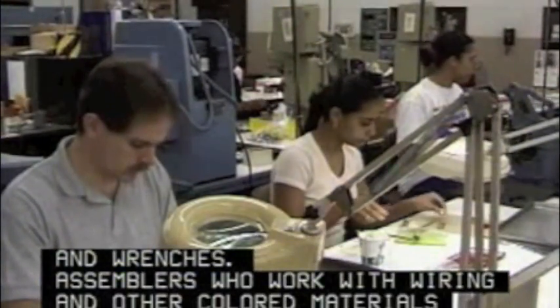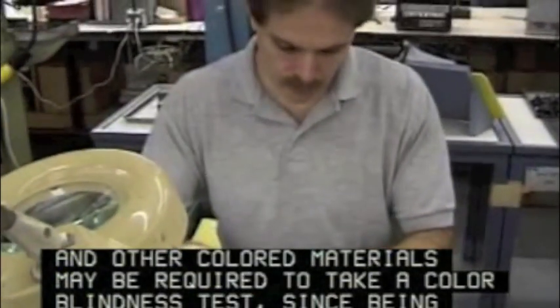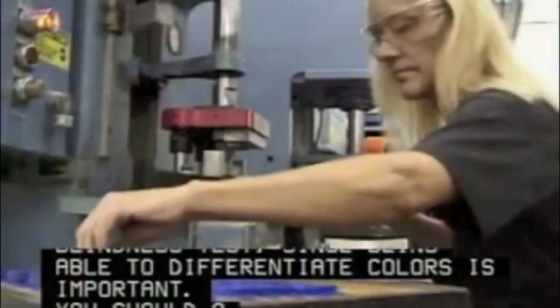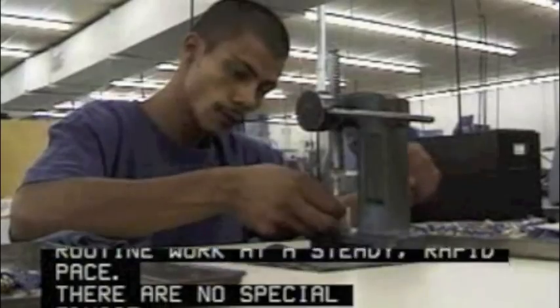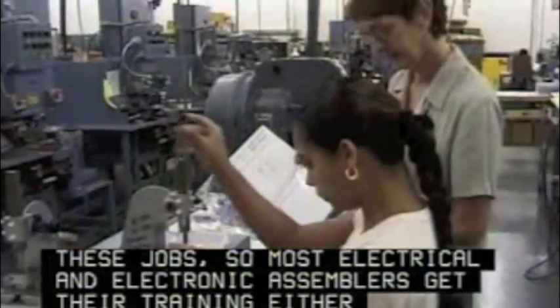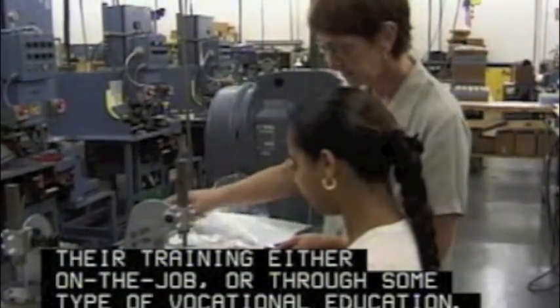Assemblers who work with wiring and other colored materials may be required to take a color blindness test, since being able to differentiate colors is important. You should also be mechanically inclined with good hand-eye coordination and be able to do routine work at a steady, rapid pace. There are no special educational requirements for these jobs, so most electrical and electronic assemblers get their training either on the job or through some type of vocational education.